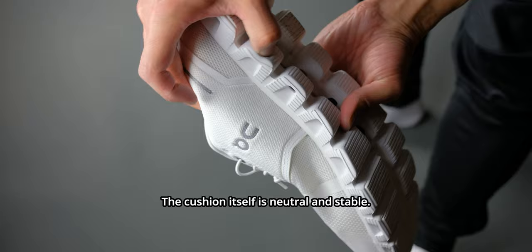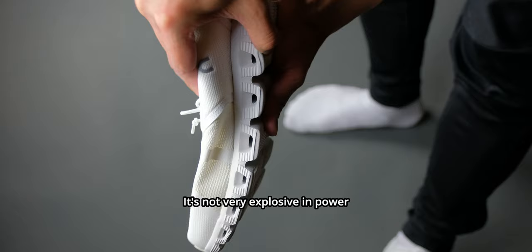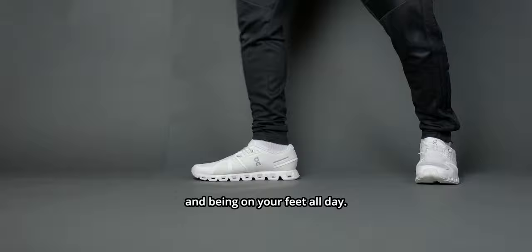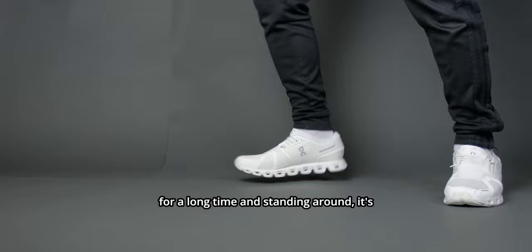The cushion itself is neutral and stable. There's not much to write home about — it's not very explosive in power and it doesn't really have much softness or step-in comfort. It's going to be really good for everyday comfort if you're going to be walking and being on your feet all day. However, if you're going to be staying stationary for a long time and standing around, it's not really the best.